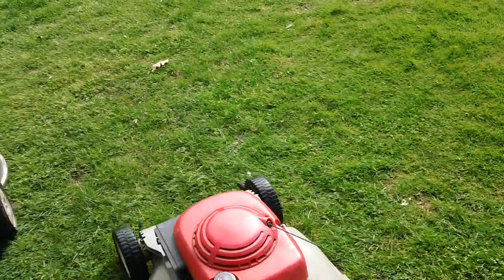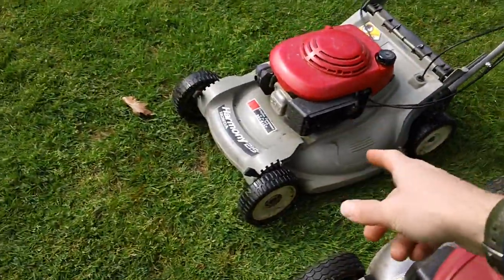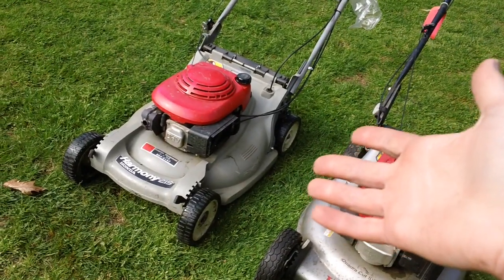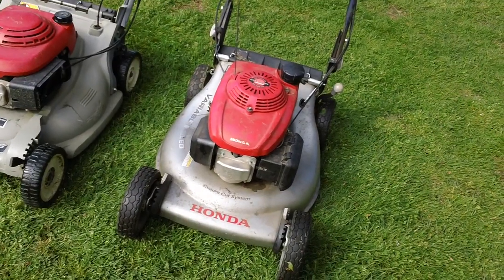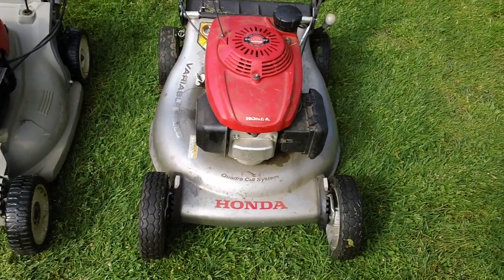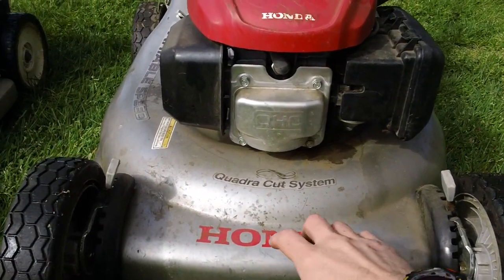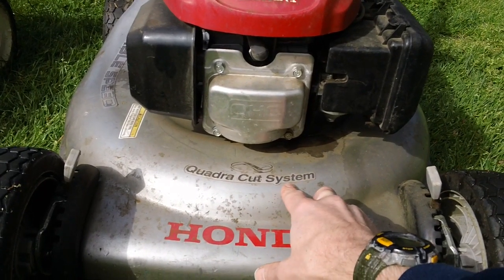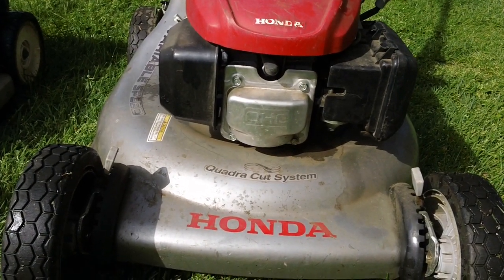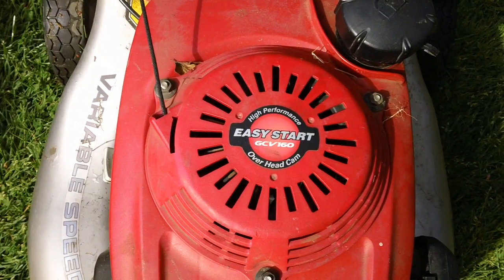Now I'll go ahead and show you the other machine for reference. A customer brought this over almost the same time as the first gentleman brought the first machine — some kind of quick comparison showing what the older generation, like a 1980s-1990s vintage one, looks like versus the 2017 model we have right here. This is a Honda 2017. This one has the overhead cam engine. It has the QuadraCut system as they call it, and you have the GCV160 engine — overhead cam, high performance, that's what they call it.